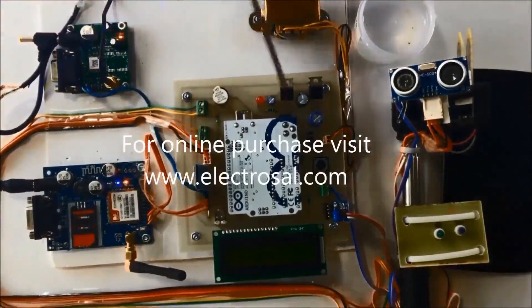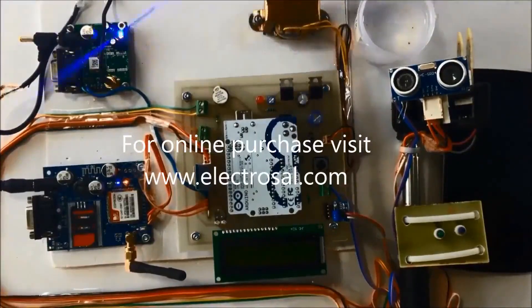For demonstration purposes we have connected a transformer here; you can connect a battery instead. This kit is portable and you can carry it. Now I'll just give the power supply.